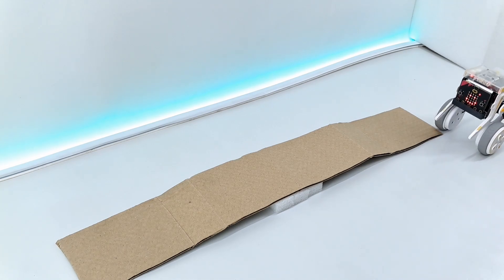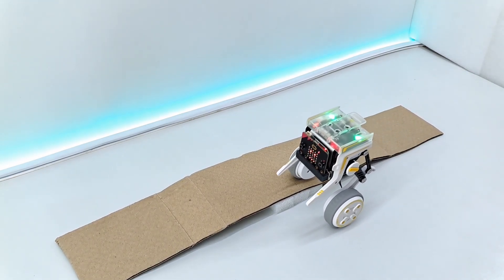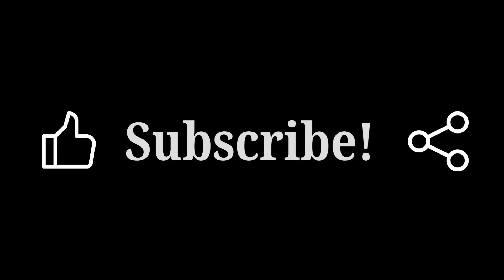If you like this video, make sure to hit the like button and subscribe to my channel. Don't forget to check out the Electrix X-Go Rider link in the description. I will see you in the next one — till then, peace out.